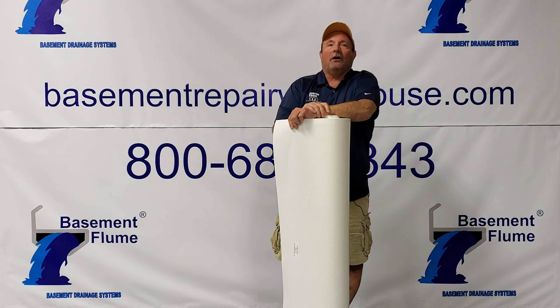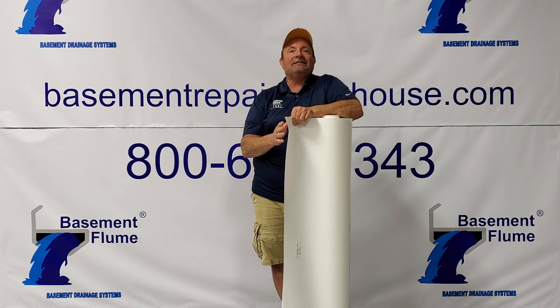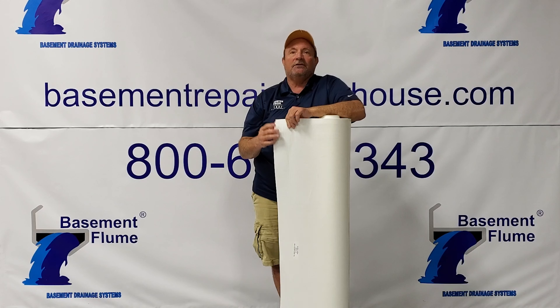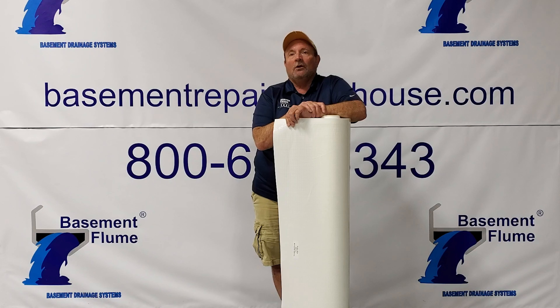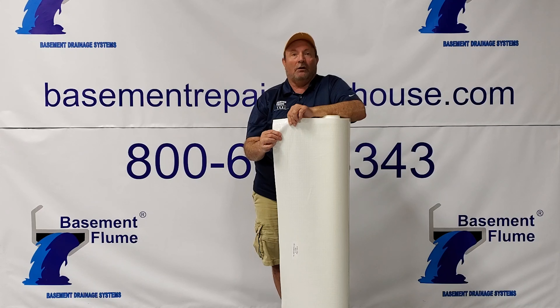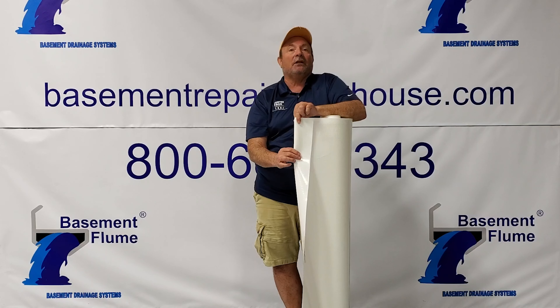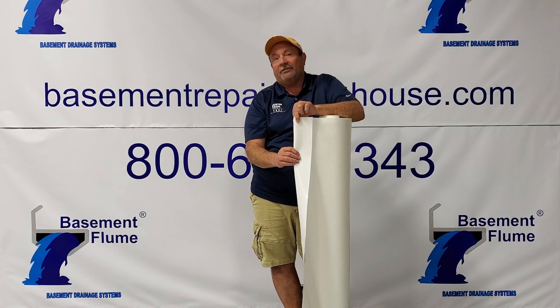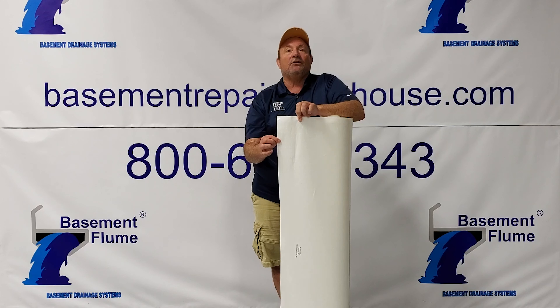Steve Hunter here with Basement Repair Warehouse. Today we're going to introduce you to Wall Cloak, an antimicrobial moisture barrier. This installs on the interior of a basement wall or a crawl space floor. Wall Cloak can be used on vertical basement walls or in crawl spaces. For vertical walls, we manufacture it in four foot by two hundred feet long. It's three ply — two layers of UV stabilized co-extruded polyethylene and high strength cord — making this 14 mils thick.